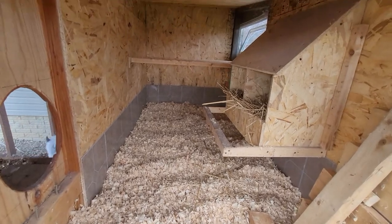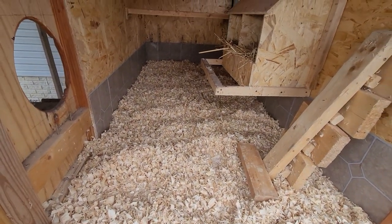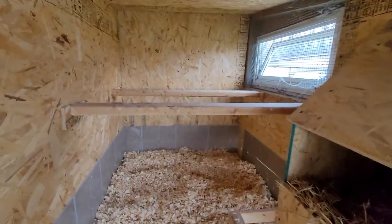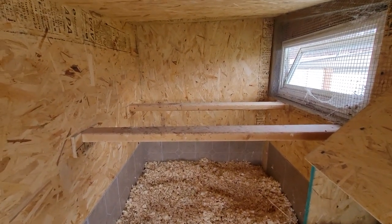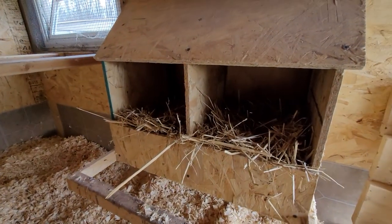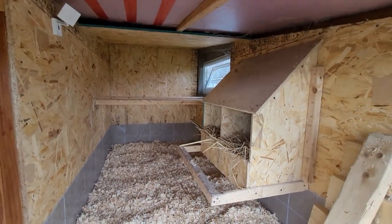If the area under the perches gets bad we'll just clean that spot and refresh it with new mulch or shavings, but it's pretty self-sufficient and nearly maintenance-free. We have two egg boxes for our five chickens and that's been plenty. There are two perches, though they typically all crowd onto the far back one. We have another Wyze battery camera in here so we can check if they're on the perches at night and count eggs in the nesting box remotely.